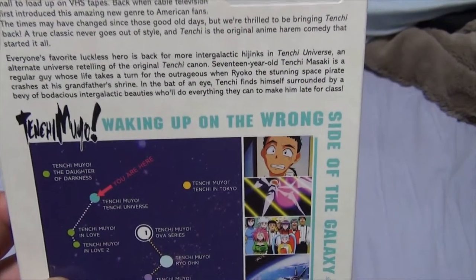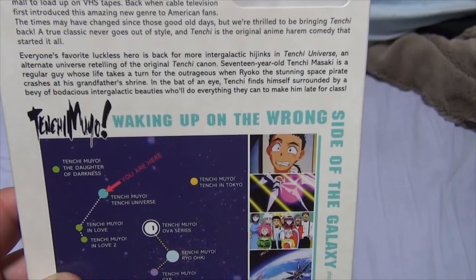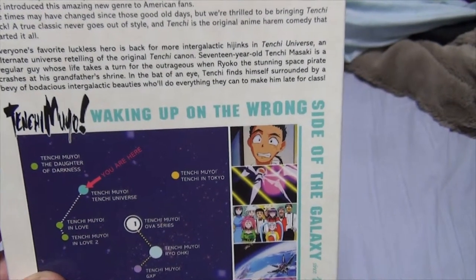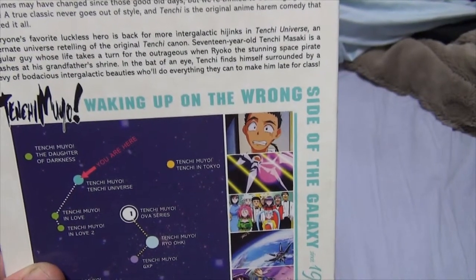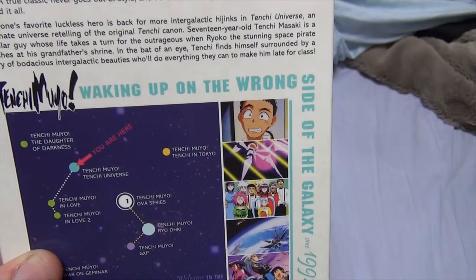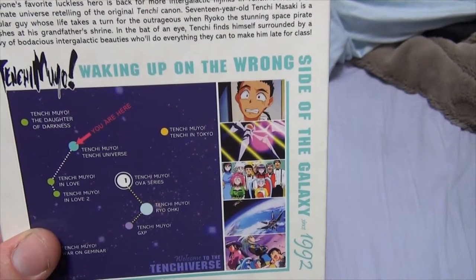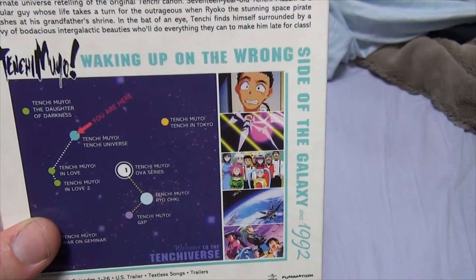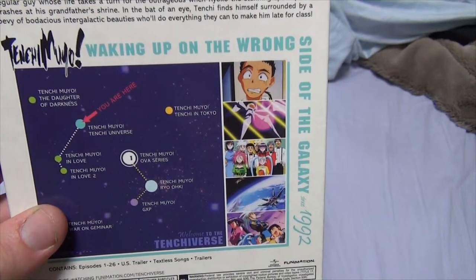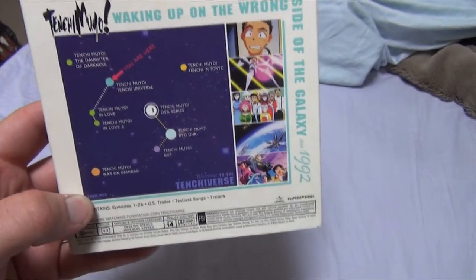That needs to be debated. But anyway, everyone's favorite luckless hero is back for more intergalactic hijinks in Tenchi Universe, an alternate universe retelling of the original Tenchi canon. 17-year-old Tenchi Masaki is a regular guy whose life takes a turn for the outrageous when Ryoko, the stunning space pirate, crashes at his grandfather's shrine. In the blink of an eye, Tenchi finds himself surrounded by a bevy of bodacious intergalactic beauties. Waking up on the wrong side of the galaxy since 1992.